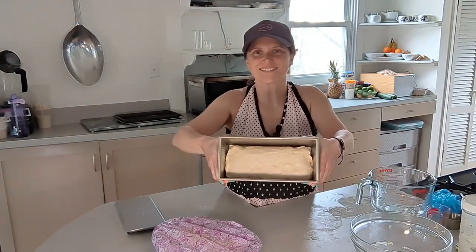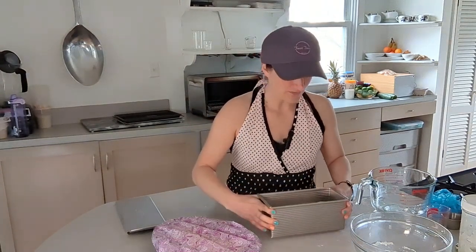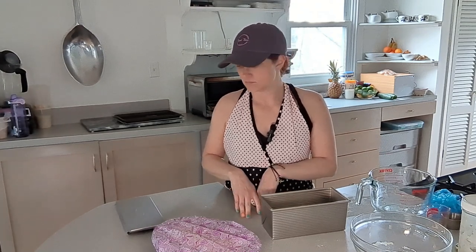We have about another 40 minutes or so of rising and then we can move on to baking.